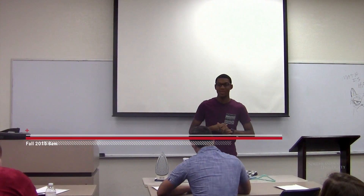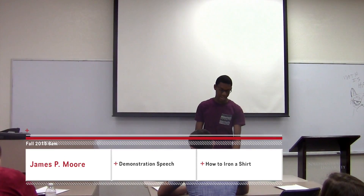Good morning everybody. My name is James Moore and today I'm going to teach you all how to properly iron a button shirt.